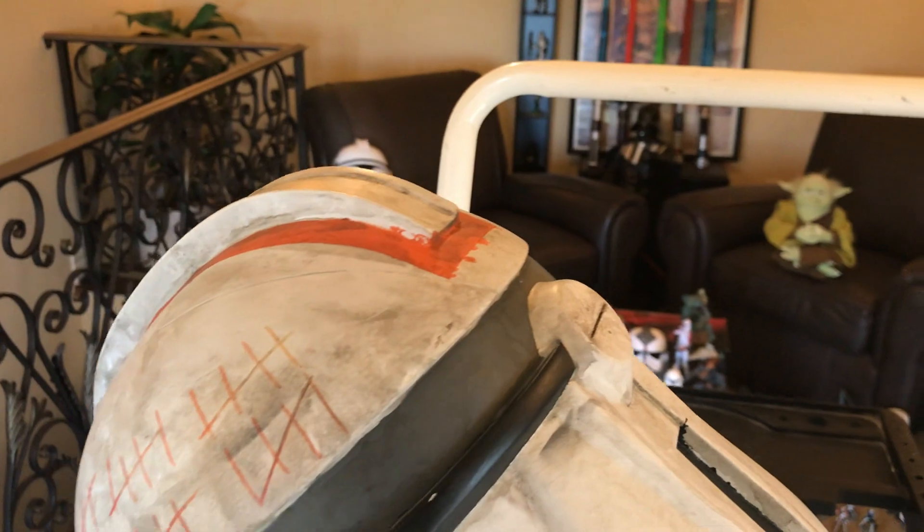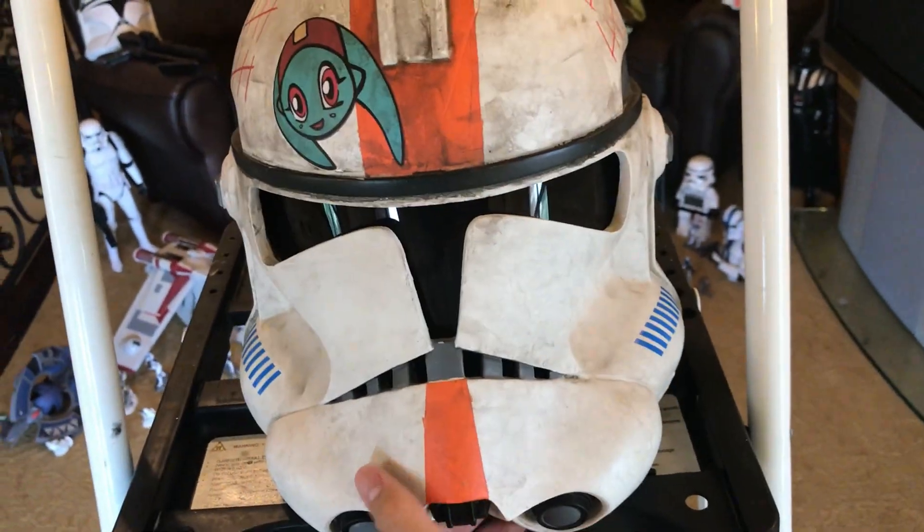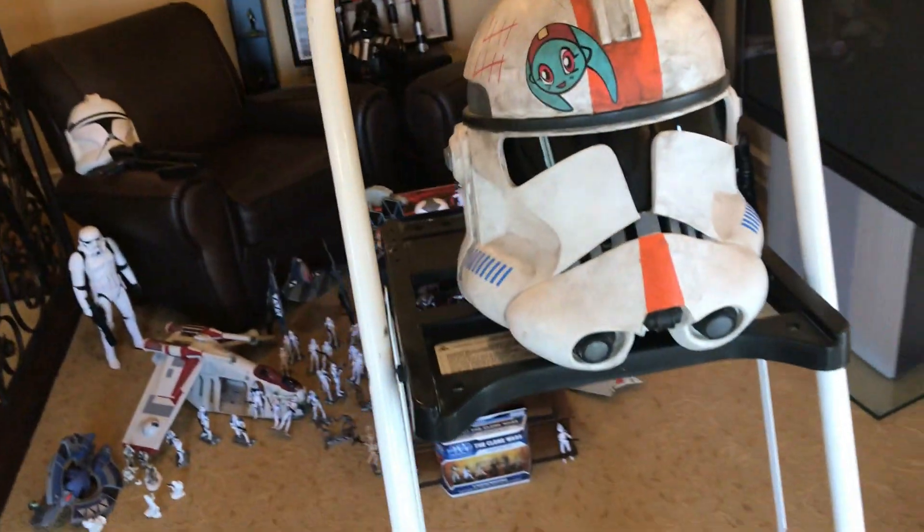The back of the helmet is kind of rough too. As you can see, there's some sloppy paintwork — sloppy joe. But then again, now I'm older, I'd probably do a better job if I did a new helmet.